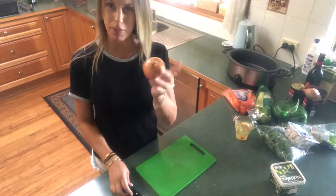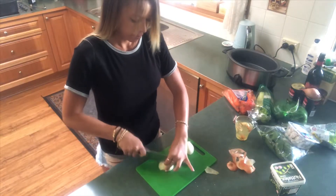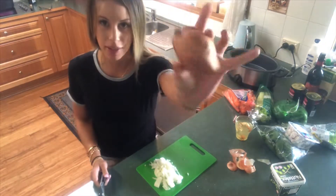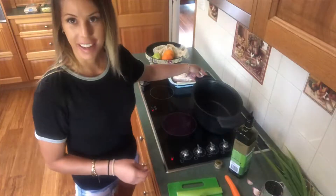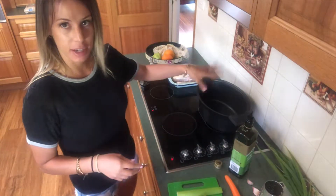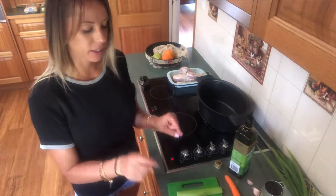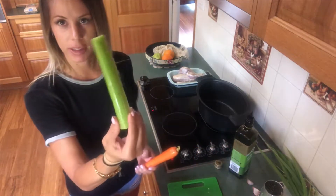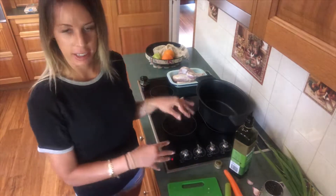Next we have one brown onion and one little French shallot. I've taken this off the heat so it still has all that nice flavor from the chicken we seared in there. I've left the stove on because I'm going to add the onion and shallot, but just before that I want to chop one celery stick and grate one carrot so it's all ready to go in.